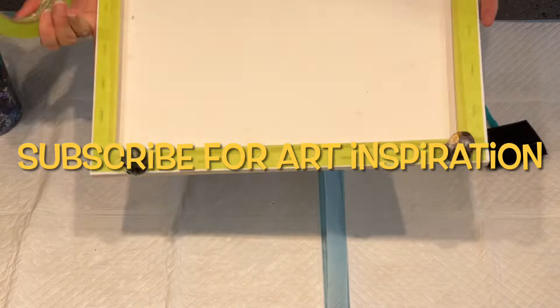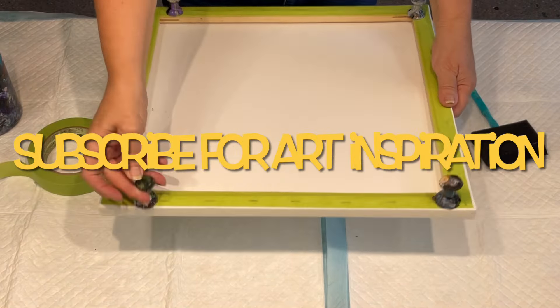Hello and welcome, it's Jilly Cube. I'm here on the Sunshine Coast in Queensland, Australia.